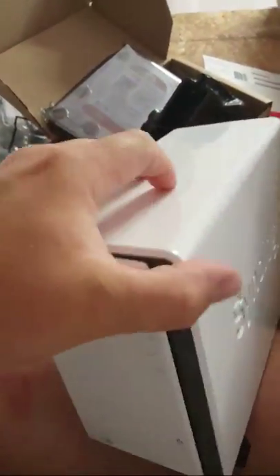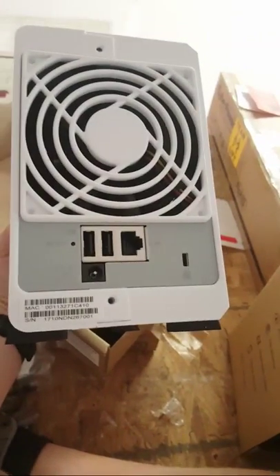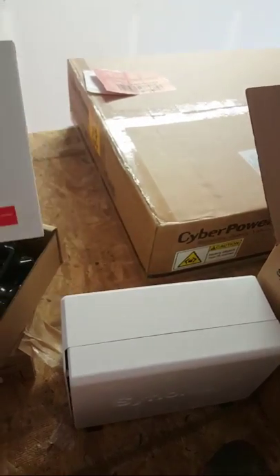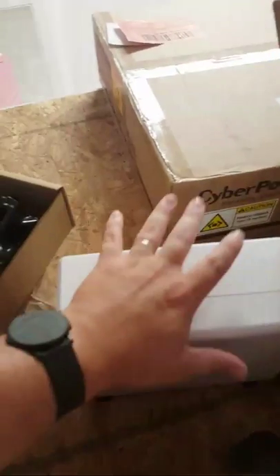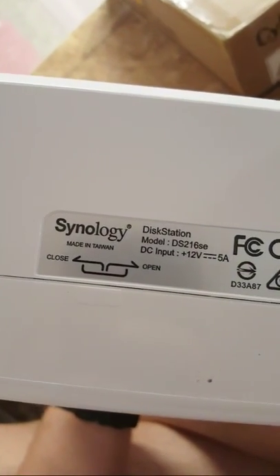This Synology DS216SE is going to be sitting on the LAN, and the Windows server every night will run a script that backs up to this. Then we will do a Synology-to-Synology replication off-site at the owner's house. That way if anything happens to this physical location, the owner will still have all his data off-site. The model is the DS216SE.